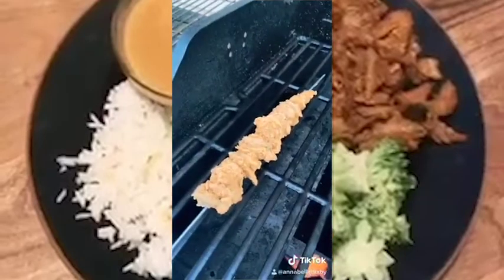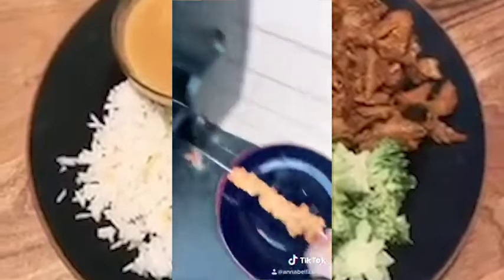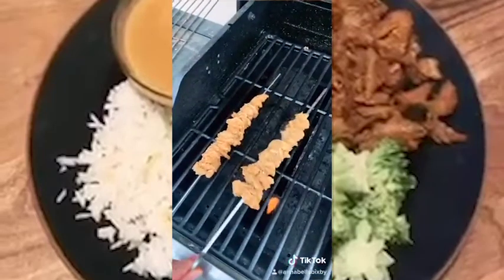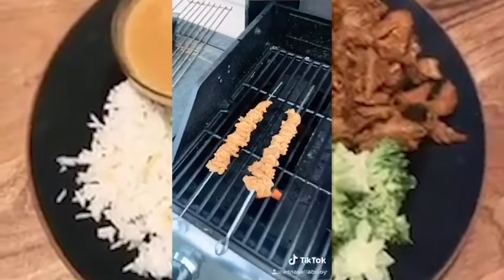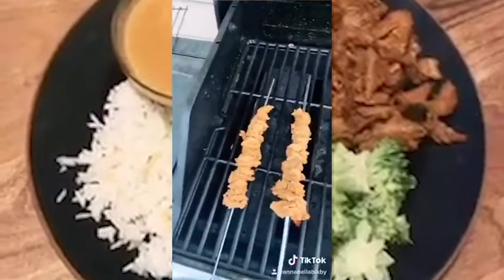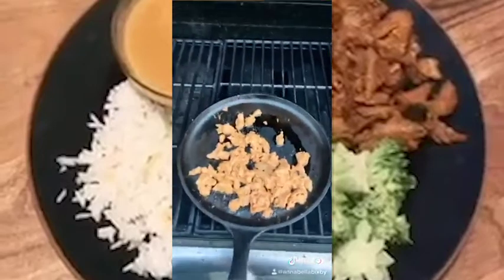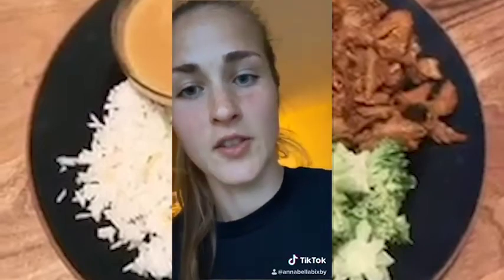Hear that sizzle? Since this is plant meat, you can just go ahead and cook them until they're ready, get a little char on them, rotate them, whatever. We'll see how this goes — this is my first time doing a little skillet with it. All right guys, let's go check on the skewers.